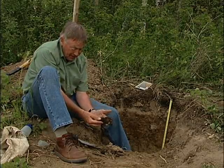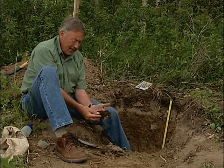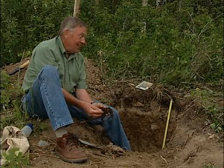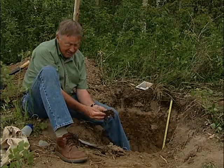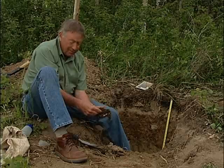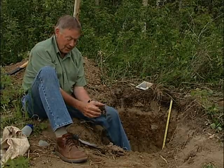If we look at this particular material that I have in my hand, although we call the horizon in total an LFH grouping all three together, this seems to be mainly what we would call the F layer because it's sort of moderately decomposed. It's starting to break down but you can still see that it's come from leaves and grass and so forth.